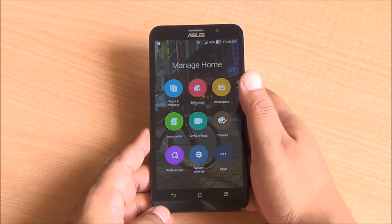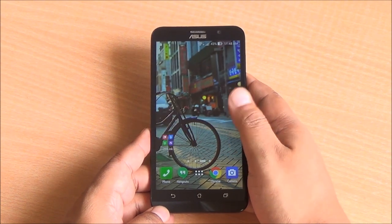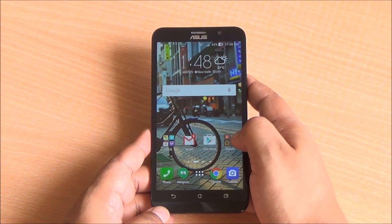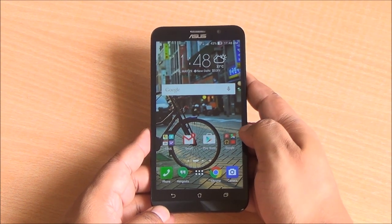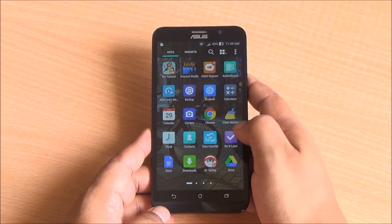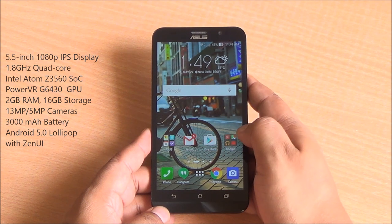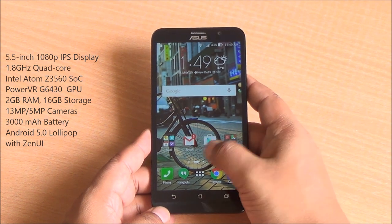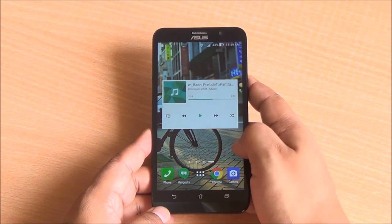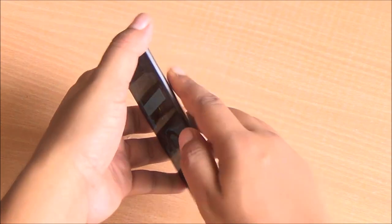This review has been delayed quite a lot — I was supposed to do it back in May when I recorded this video but it slipped through our review cycle. Things haven't changed really; it's the same phone, though the competition has gotten a bit tougher with the Redmi Note 3 launching pretty soon. This one is powered by the Intel Atom Z3560 processor clocked at 1.8 GHz, it's a quad-core unit with 2 gigs of RAM, 13 megapixel rear, 5 megapixel front camera, and a 5.5 inch full HD IPS display.